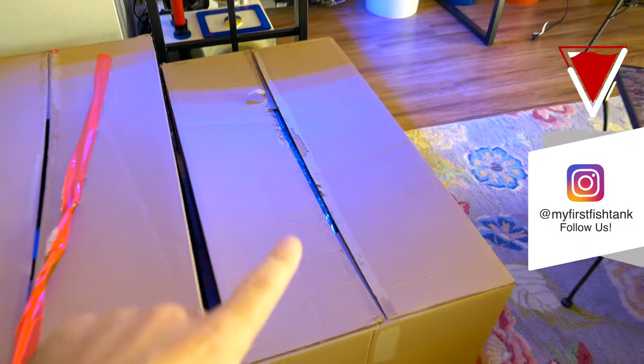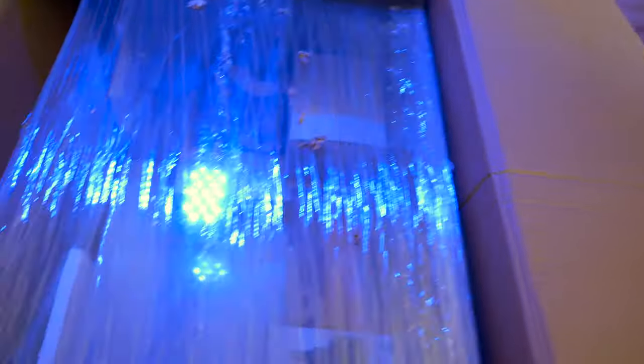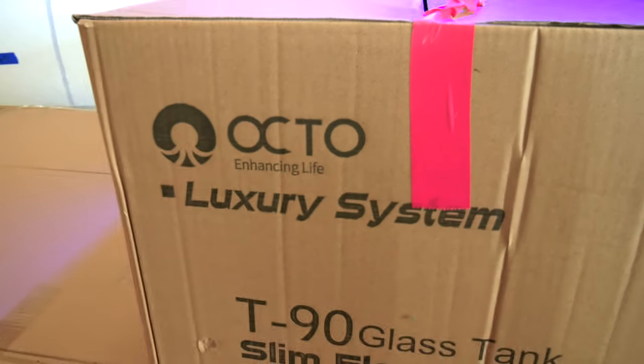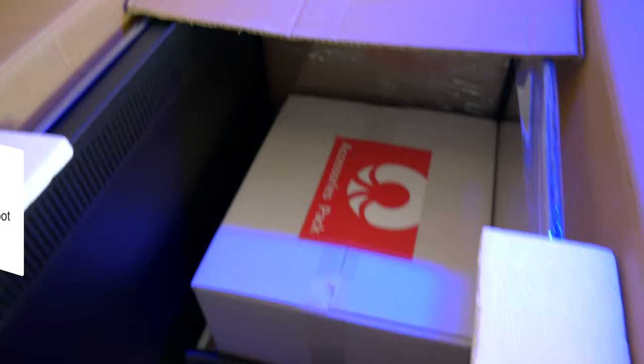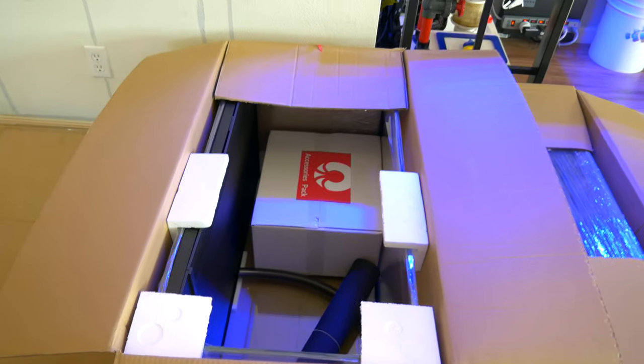This one looks open because my kiddies got into it. The Relic sump comes with the plumbing, and I can see a Reef Octopus return pump, filter socks, all sorts of stuff. Sneak peek into the other box — this is the Reef Octopus luxury system, the Lux T 90. You can actually see a lot. It looks like it comes with a mat and an accessory pack. I'm saving the best for last.